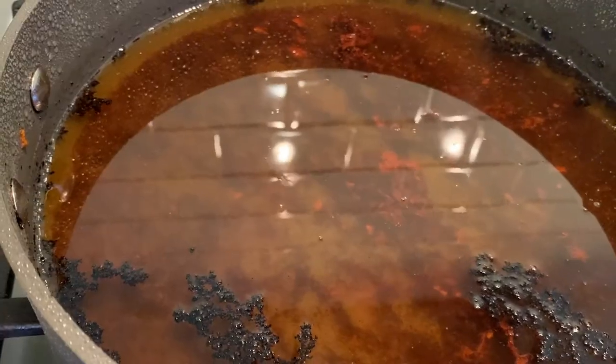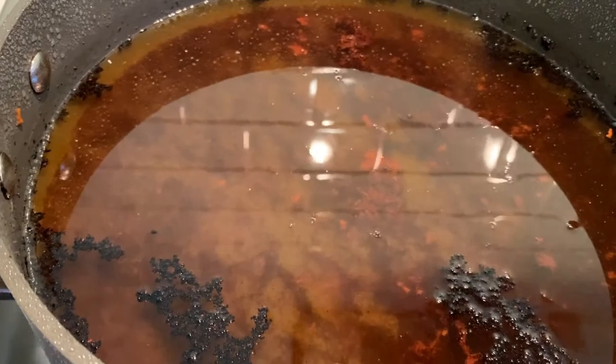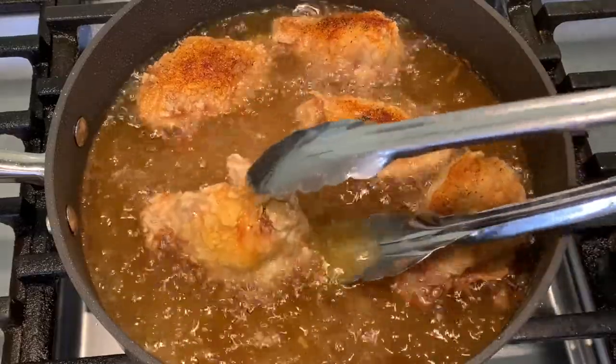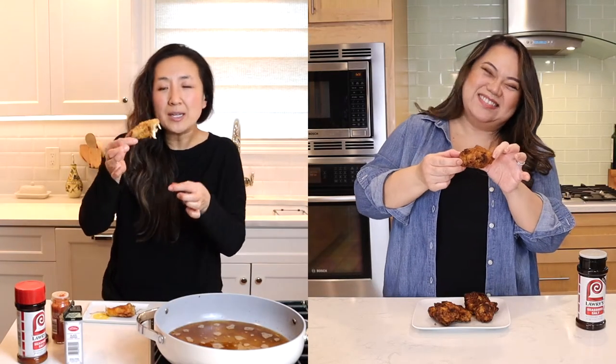It is time to taste test this controversial fried chicken! Wait — before we do that, how did your oil look? Mine was like disgusting after just one fry. I did two batches and it looks like the top of crème brûlée. I also noticed that when I flipped over my chicken all that seasoning was gone. How much seasoning does a little chicken wing need?